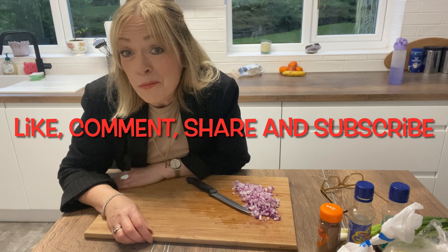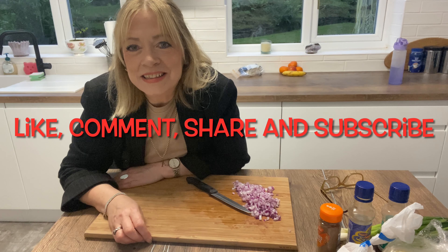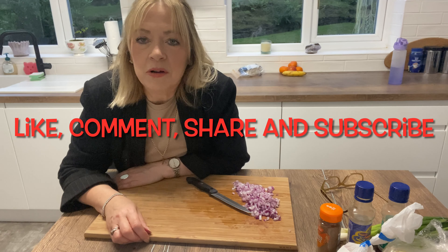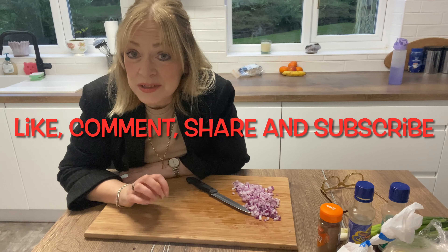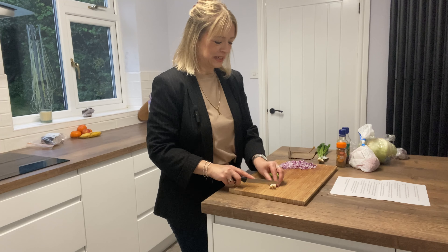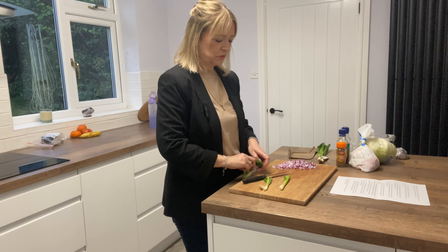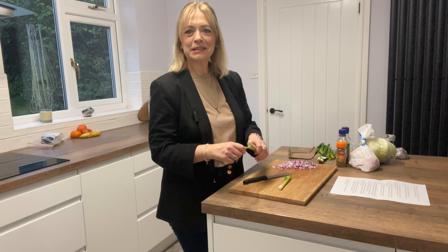If you do like this video, please give it a thumbs up, leave a comment as I love to read them, or share it. If you could please subscribe to my channel this would really help it to expand — subscribing is absolutely free, thank you. It took me so long to chop those onions because I was talking, so I'm just going to get on and chop these spring onions and then I'll come back with the next thing on my list about living alone.